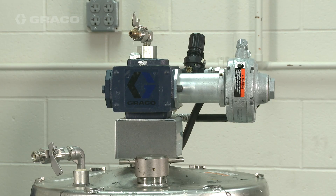Before converting a pressure pot with a gear-reduced agitator, remove the air supply and perform a pressure relief procedure outlined in the manual specific to the model of the pressure pot.